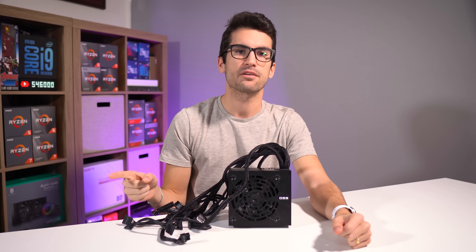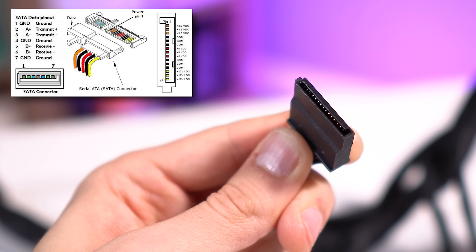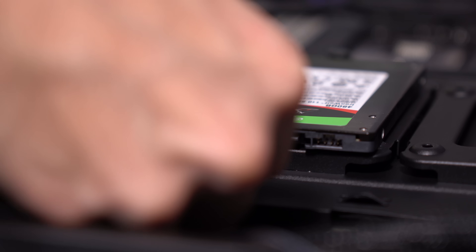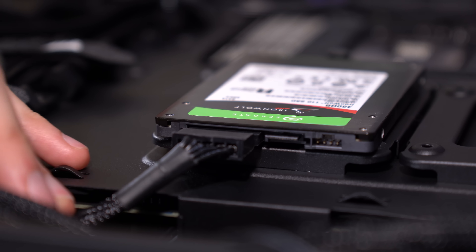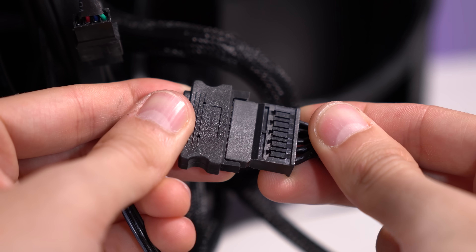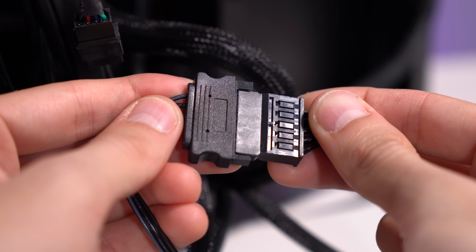Next are SATA or Serial ATA power connectors. These are 15 pin cables intended to power various storage drives including modern hard disk and solid state drives, outside of M.2. These connectors are also used by various fan hubs, controllers, and RGB strips. They're keyed on one side and can only be connected one way. Leaving any number of these unplugged is perfectly fine.